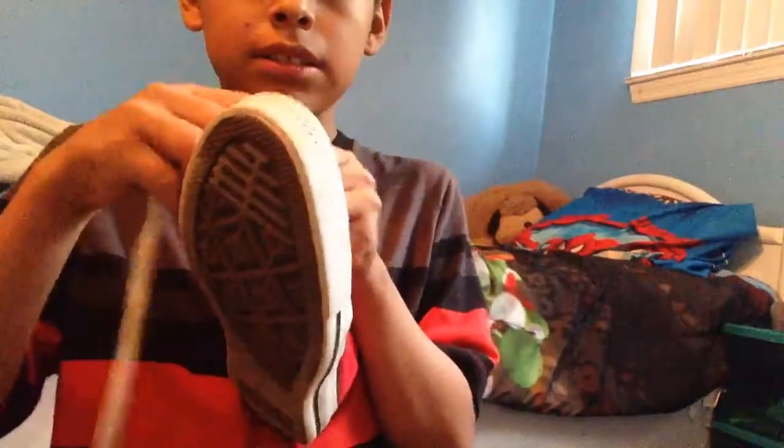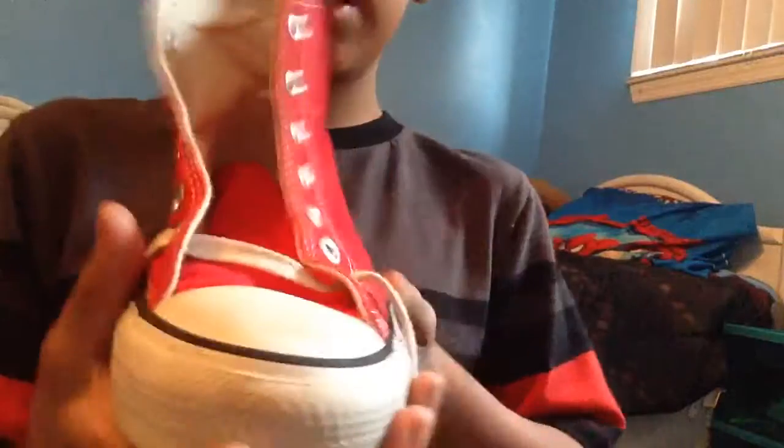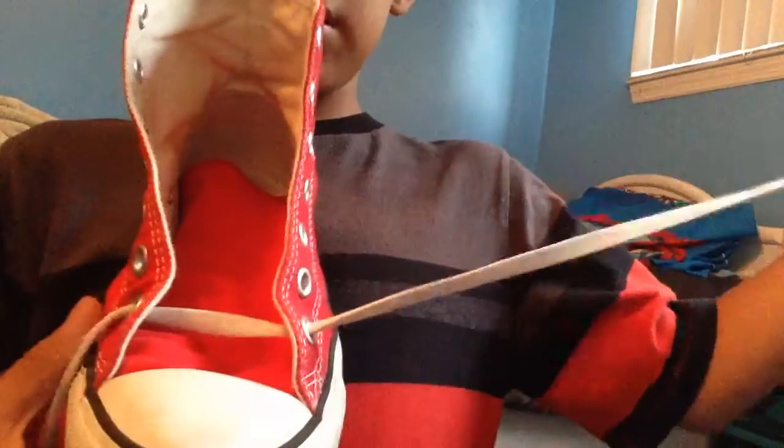I got a new camera, no camera stand, so yeah. I haven't been doing any videos lately but I'm back. Here's how you start it off: put your shoelace in and get it out the other side, then pull both sides all the way through.